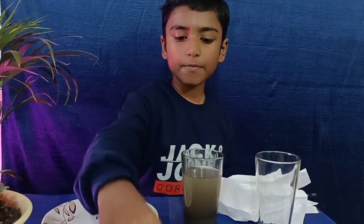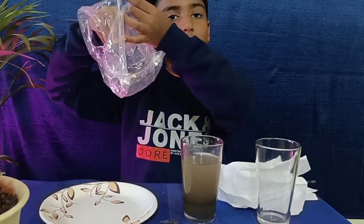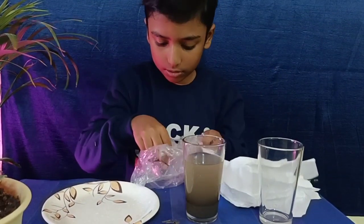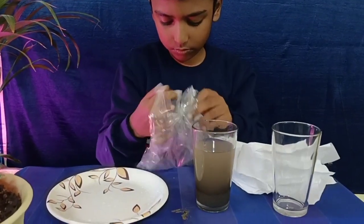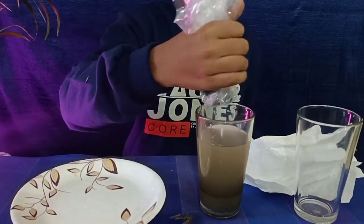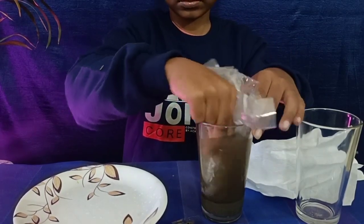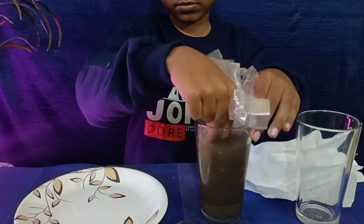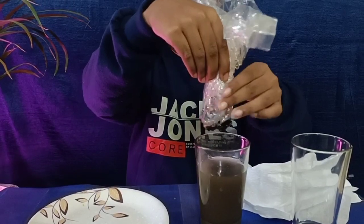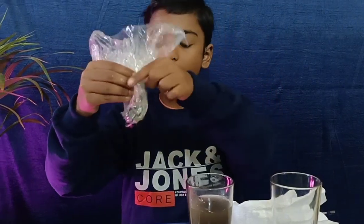First we need to put a few magnets into a balloon. I am small so I take eight; if you are big you can put one. Then put the balloon into the mud and move it around. Can you see how easy it was to remove the iron particles?